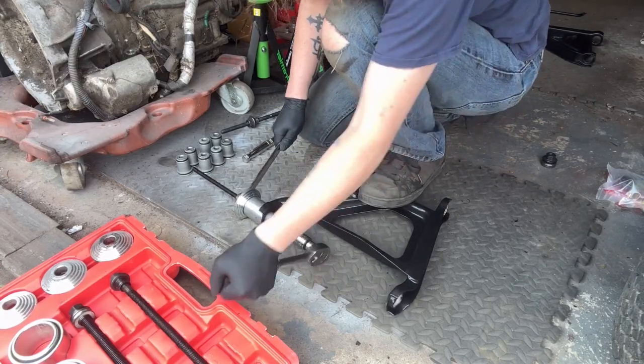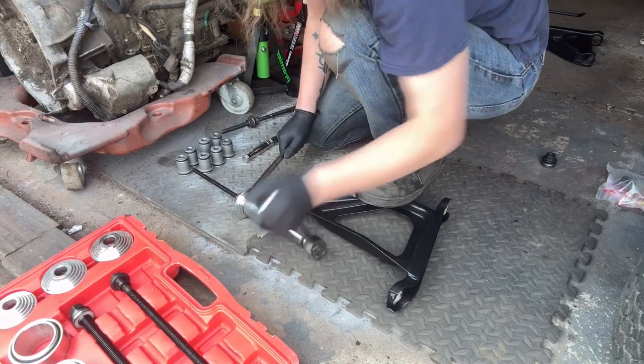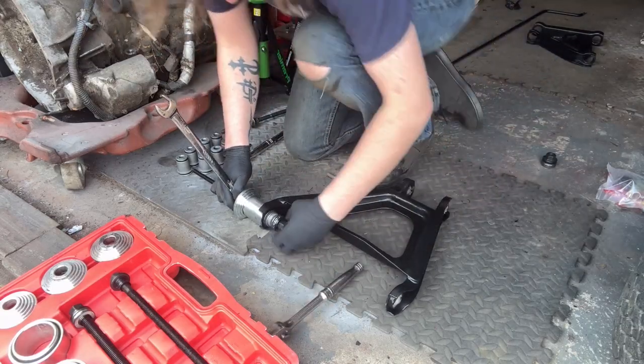Relatively simple process — as you can see they do tend to go in quite easily, so not too much stress on this. We'll get all those bushes in and then get these wishbones finished off ready to go back onto the car.